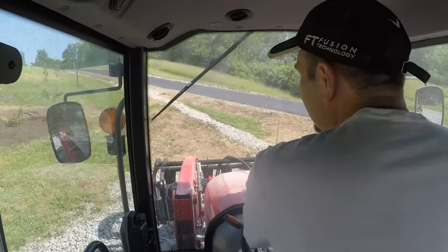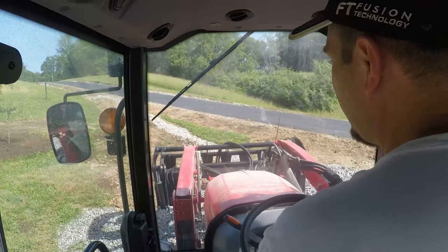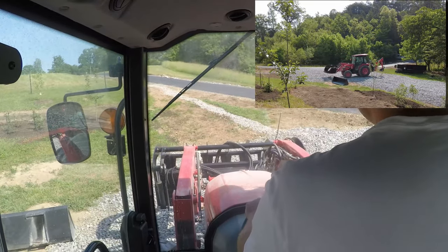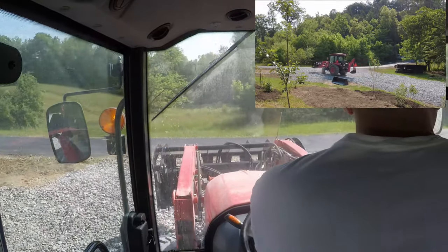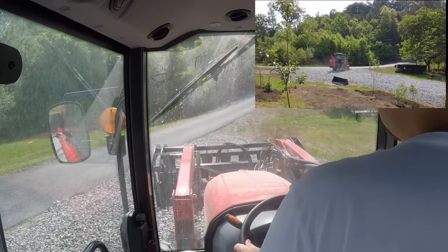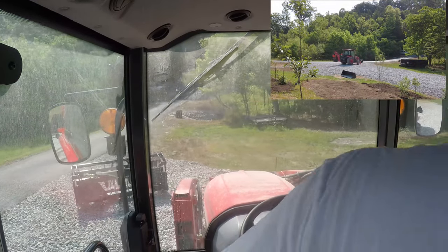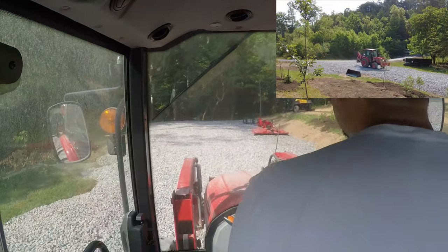The grapple is picked up. One problem with these attachments is they've got to be kind of level. We're going to be picking that up on an angle, so it's not going to work like that — we've got to get it flat. Let's go set this down here and drop it off. All right, let's go pick up the pitchforks.